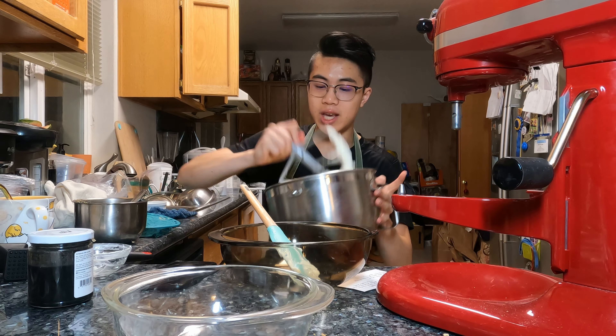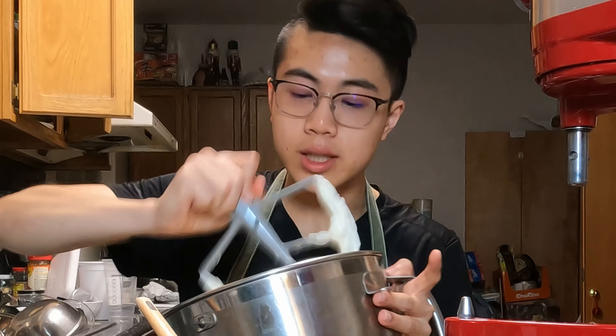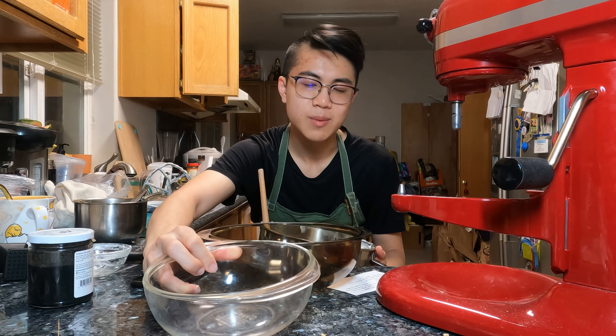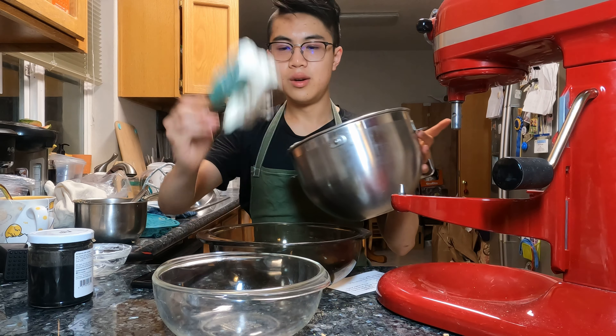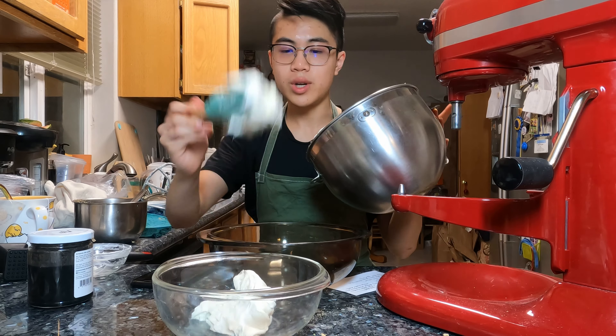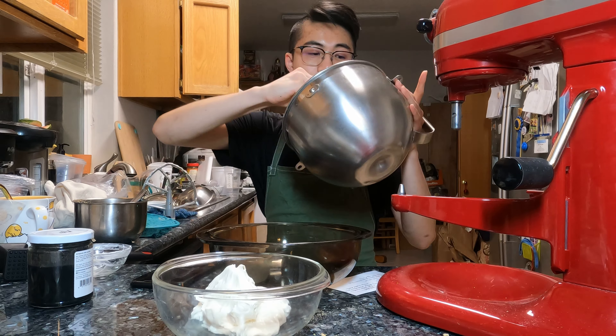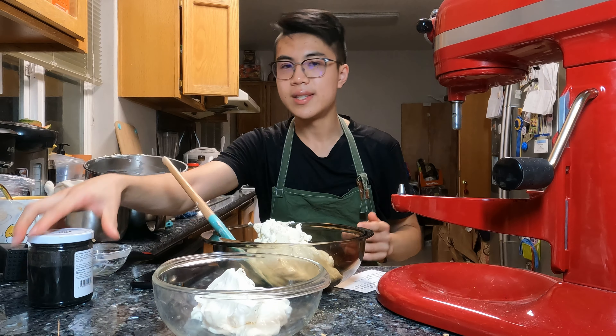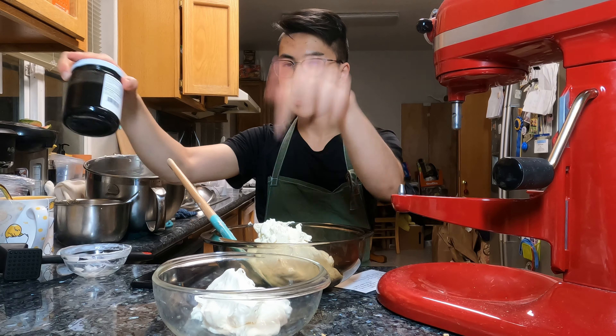I'm gonna scoop about a third of my cream cheese filling and then add in about six tablespoons of my black sesame paste into it so it becomes black and then we can get that beautiful marbling. This part makes me the most anxious because after this I'm gonna have to do my whipped cream and then it could get really messy really quickly and go awfully wrong. About six tablespoons of black sesame paste in this bowl.